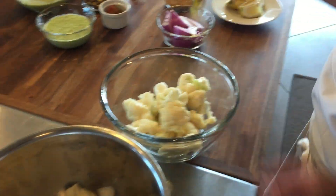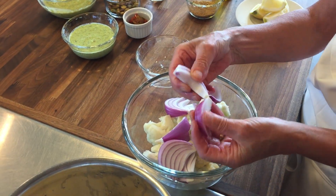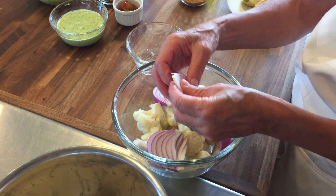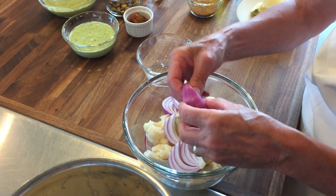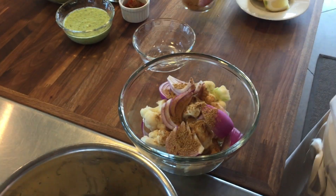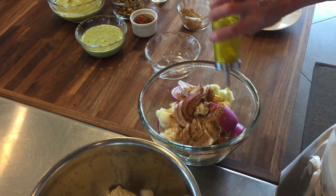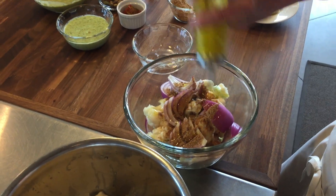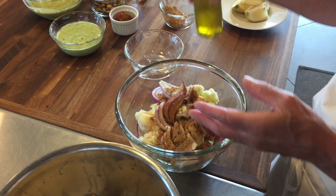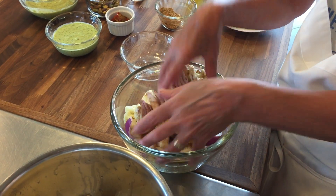We're going to take our cauliflower — I'm only going to do a portion of this — and add our blanched cauliflower and raw onion. See how I kept them in pieces or wedges; that makes it a little bit easier when you're skewering them. To that, you're going to add some of our spice mix and a couple of tablespoons of oil, then toss liberally to get that seasoning all over it.